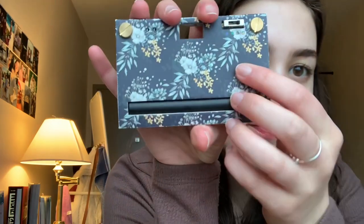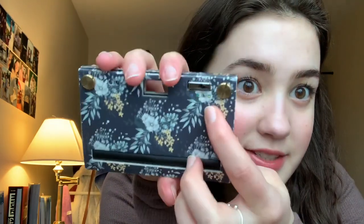I picked a flower one and I actually really like how it feels with it. There are also little filters on this camera, which is super cool.